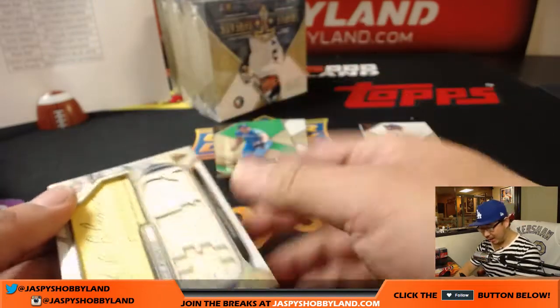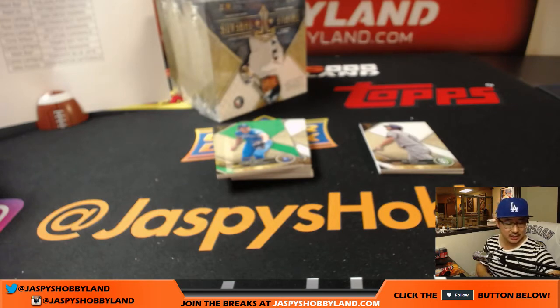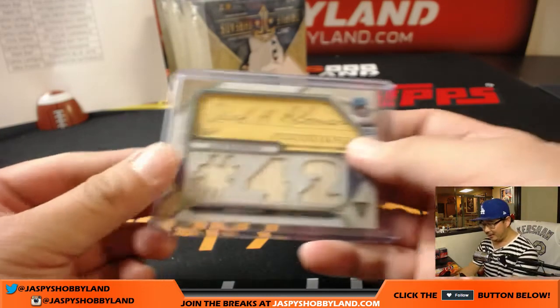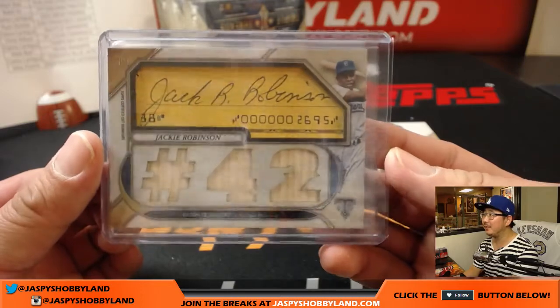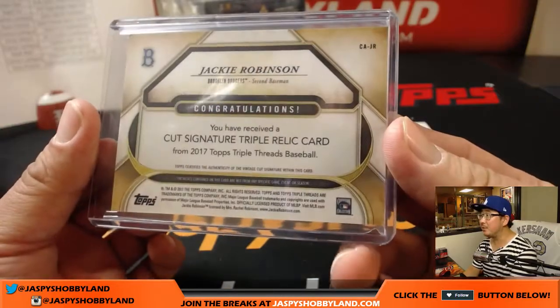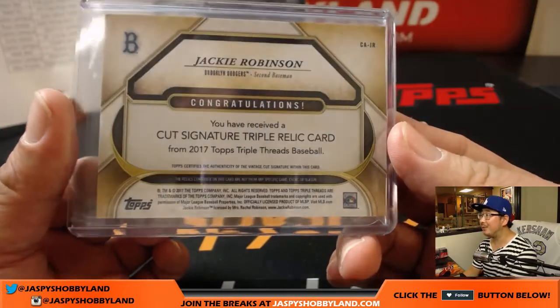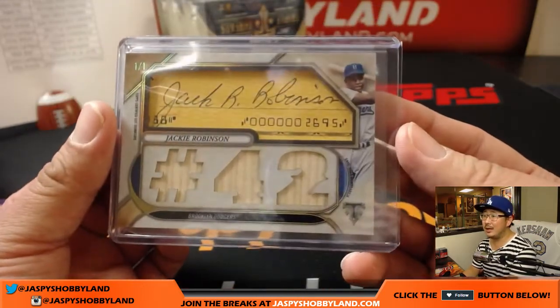Wow. That is for Chad and the Dodgers. A Dodger Joe Mojo. Next time some kid asks, hey Joe, what's the best thing you've ever pulled — I suppose we could tell him this is one of the best things I've ever pulled. You've got the number 42, you've got pieces of the lumber. That is pretty incredible.